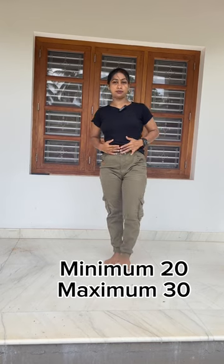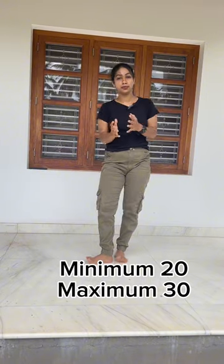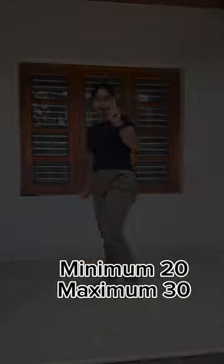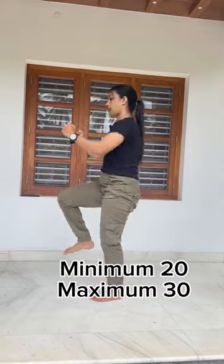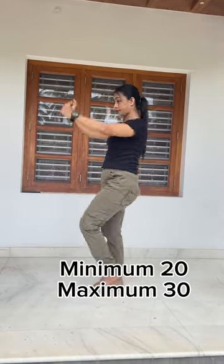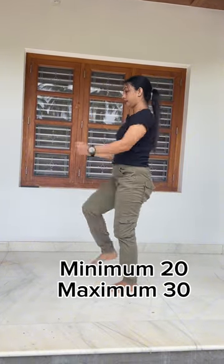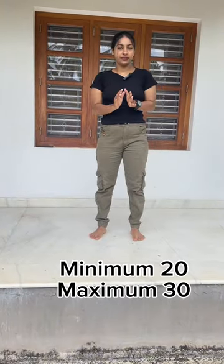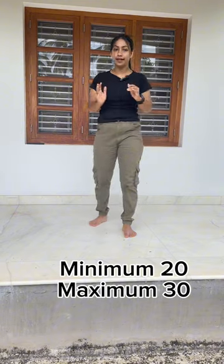You can do it. The abs are not too hard, it is easy. You can do it. 1, 2, 3, 4, 5, 6, 7, 8, 9, 10. You can use a minimum 20 reps, 20 sets, maximum 30 reps, 20 sets daily.